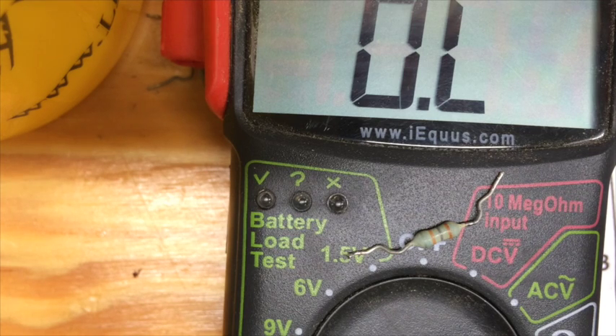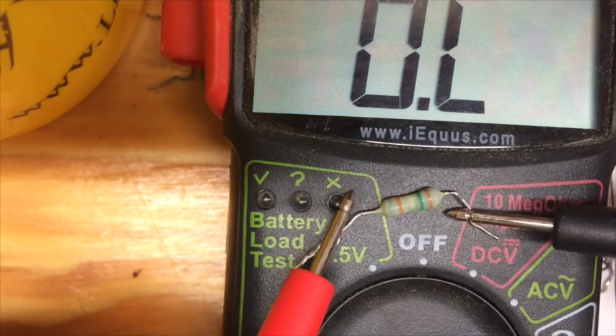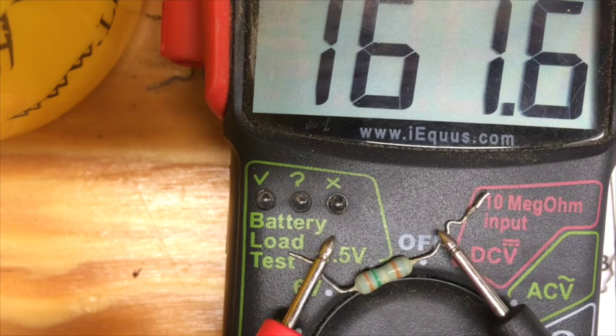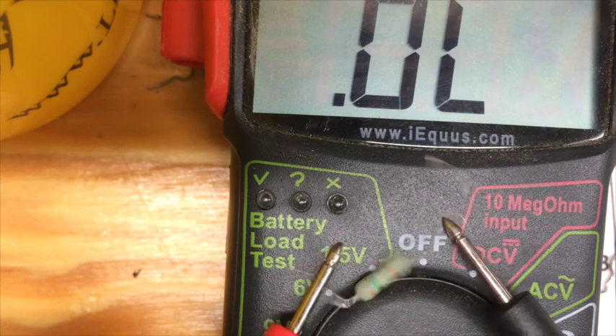It's supposed to be 180 ohms, within 5% give or take. So that's definitely the problem. Here's another one — this one I believe is supposed to be 150 ohms, and it's reading 161.6 ohms, which is still over the 5% tolerance range. That's essentially what I did with all of these.